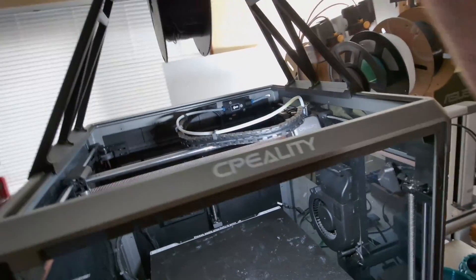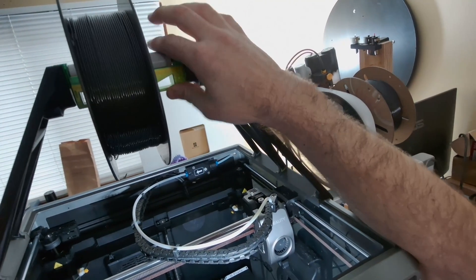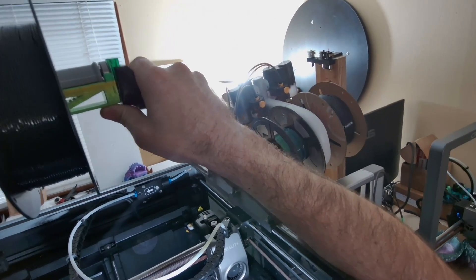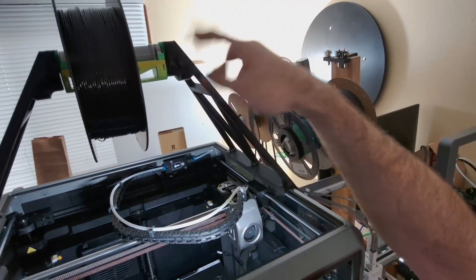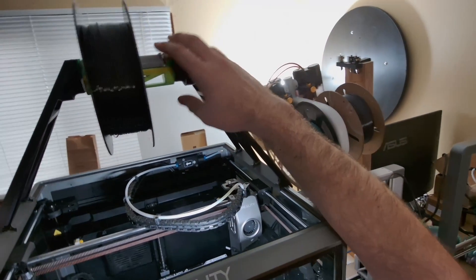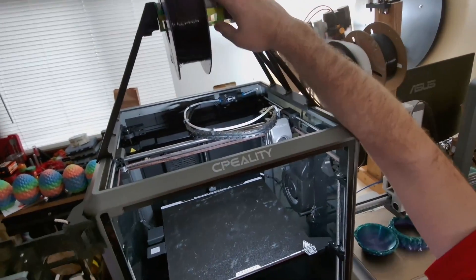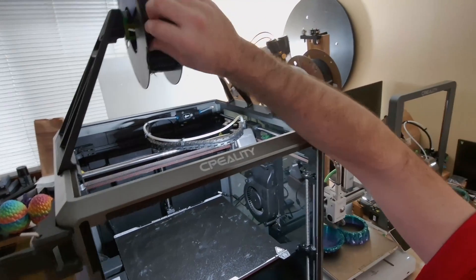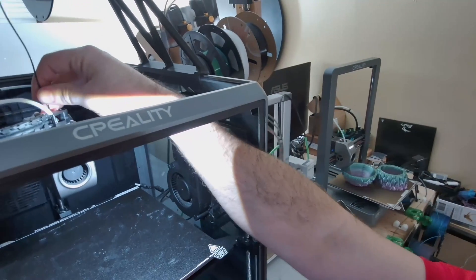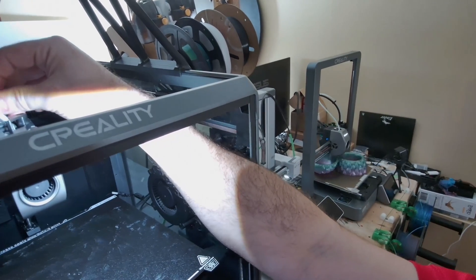I wanted as little friction as possible, so I designed this with a roller using normal skateboard 608 bearings. This just slides up and out to change the filament. It is a three-piece design so it does take two hands to change filament, but that's not a big deal since most of the time you're not holding a camera. From there, this has a super short — about four inch — path to the extruder, which makes TPU actually usable in the K1.